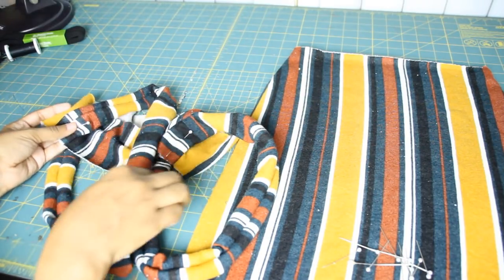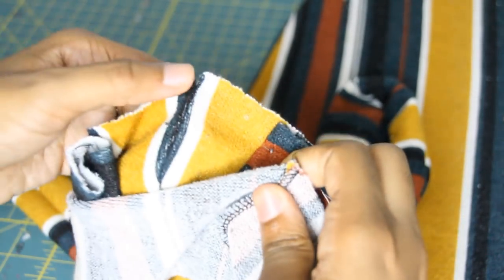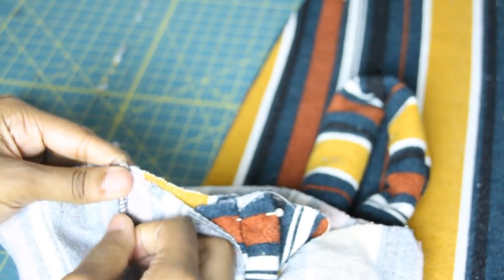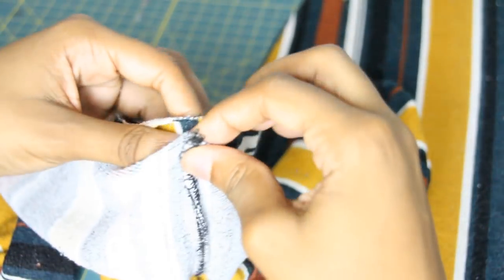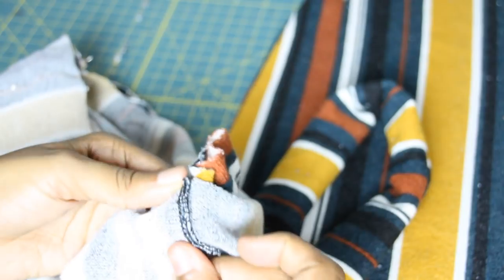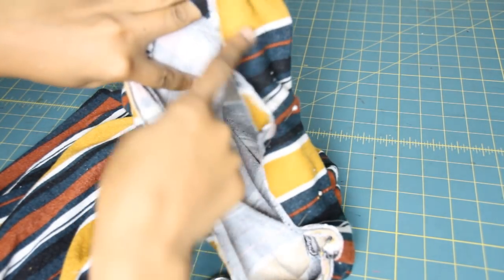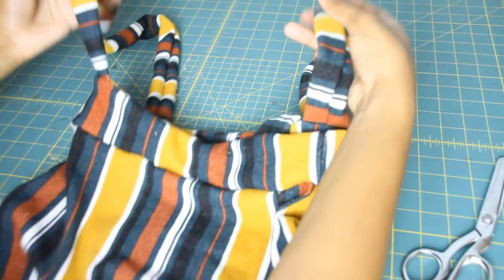This is what you should be doing. Then we're going to take our second waistband piece — remember we cut four pieces — and place that other piece on top, making sure the seams on the sides are lined up. Pin those seams together first before pinning all the way around, because if they don't match it's not going to fit correctly. Then pin and sew all the way around the top, and then pin it all the way around to the dress and sew it all the way down.